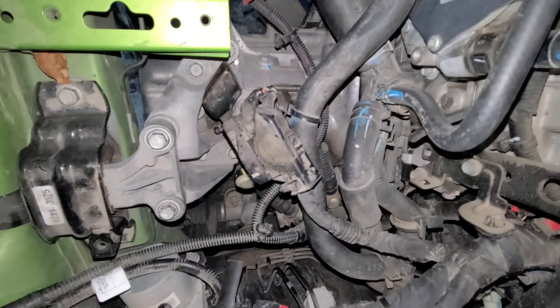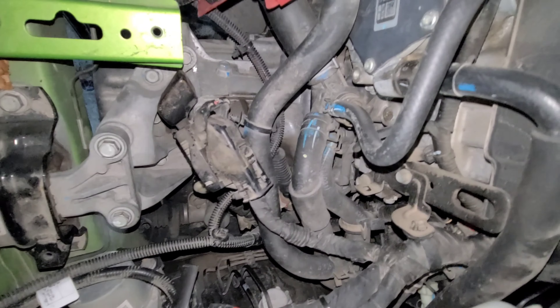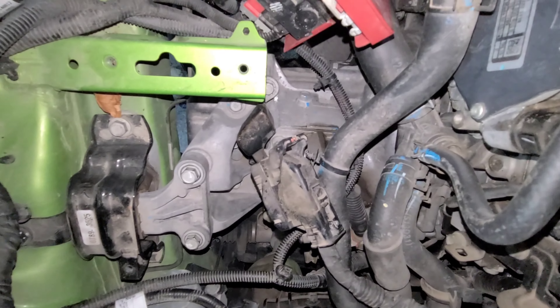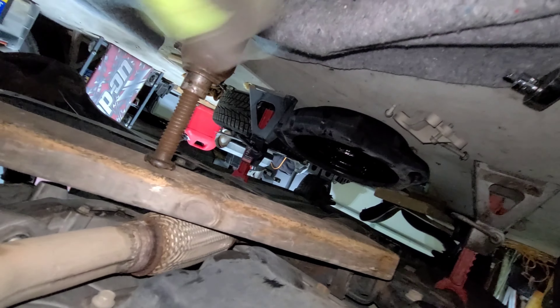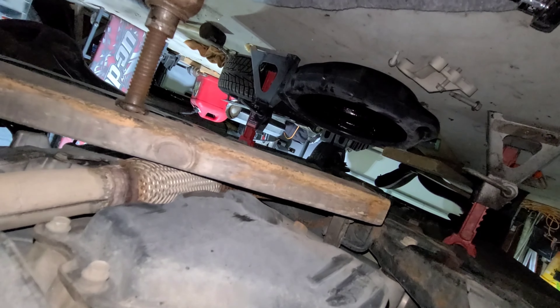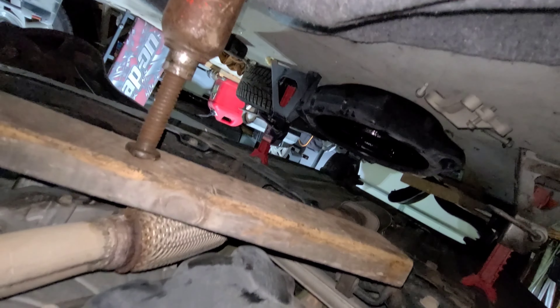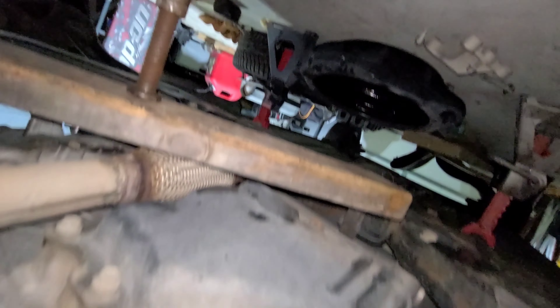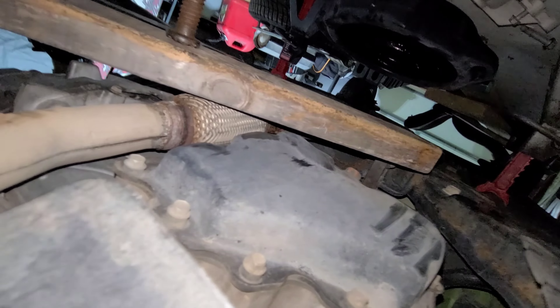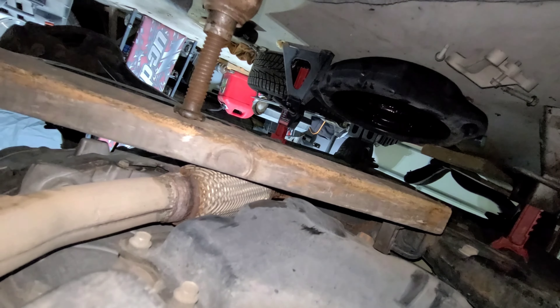We got it all put back together — we just have to put some more bolts in down below and then we should be good to go. We used a little bottle jack and a 2x4 to brace the oil pan, that way we could make sure it was supported when we took the transmission out. We actually didn't have to strap up the transmission at all.